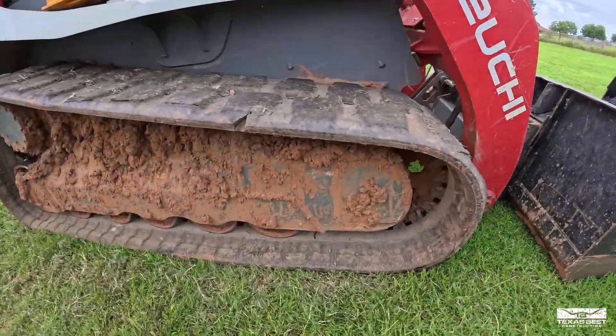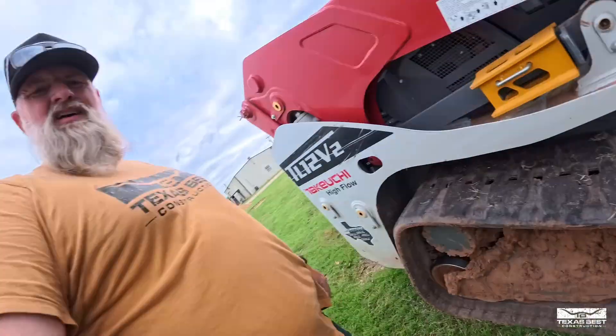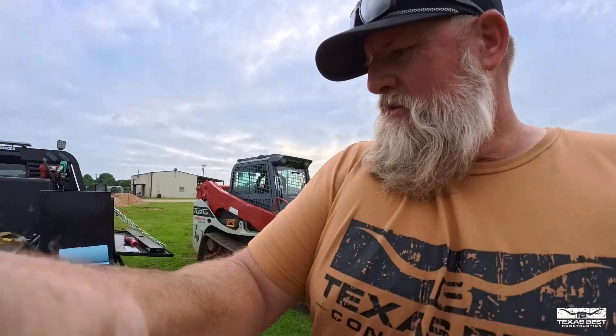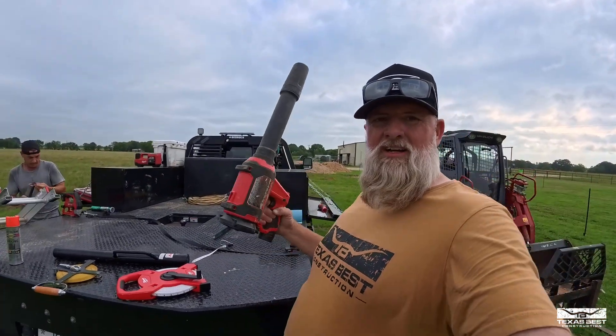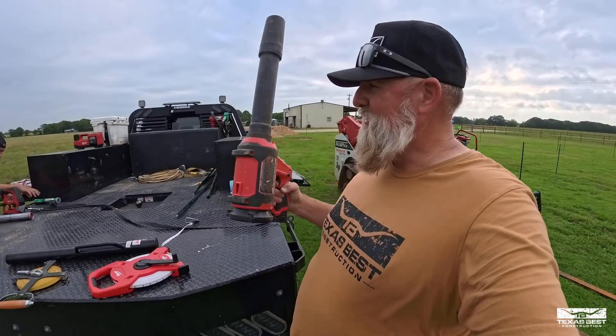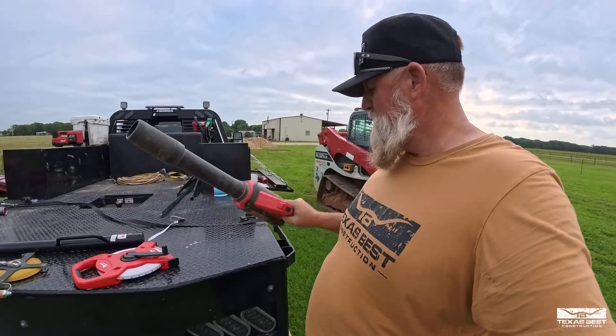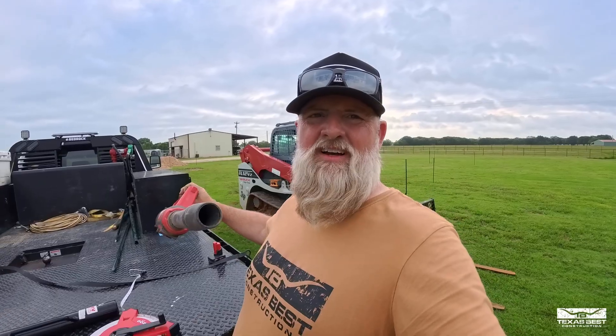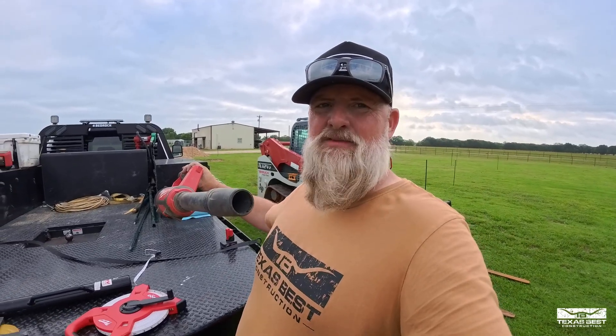Got a little bit of mud still left on here. Filter was extremely dirty, but thankfully Brandon had this little kind of a blower here. I don't even think this would blow dry my beard. Barely puts off any air.